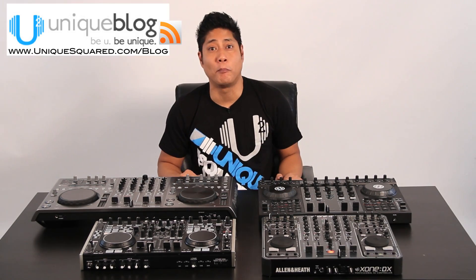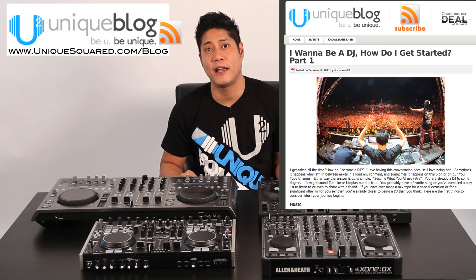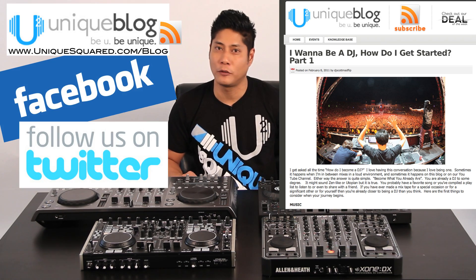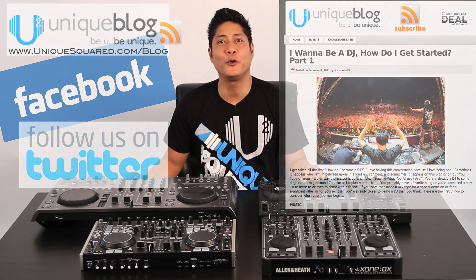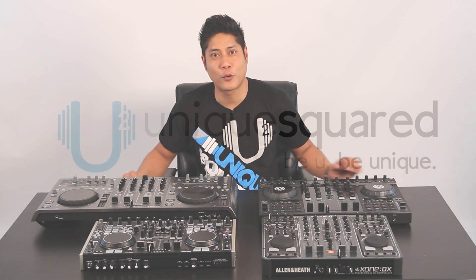So we've just scratched the surface. There's a lot more detail we can get into, but we just wanted to go over some of the standard features and give you a comparison so you can choose what's best for you. If you have any other questions, feel free to leave a comment and I will answer them personally. As always, visit us on UniqueSquared.com blog. Follow us on Facebook and Twitter. My name is Scott Magno, DJ Madflip — be you, be unique at UniqueSquared.com.